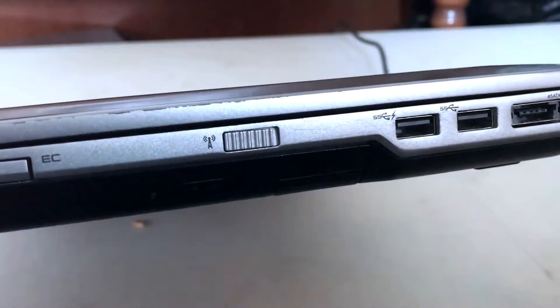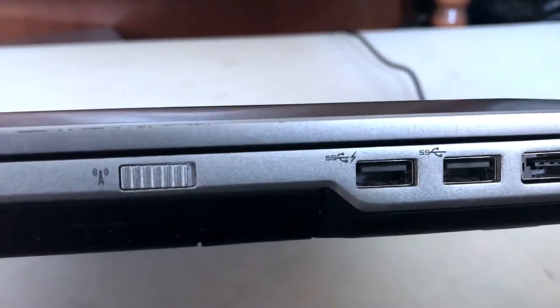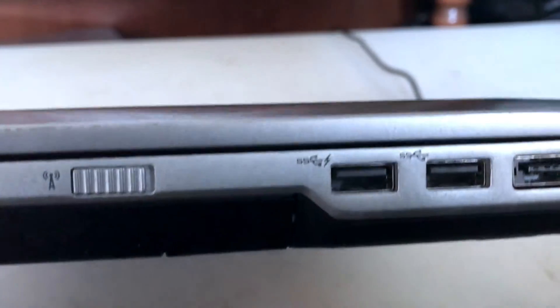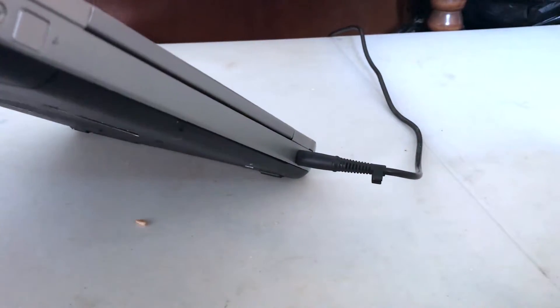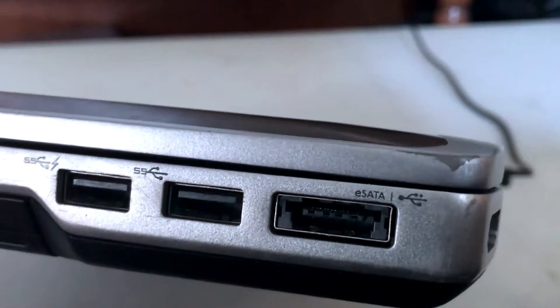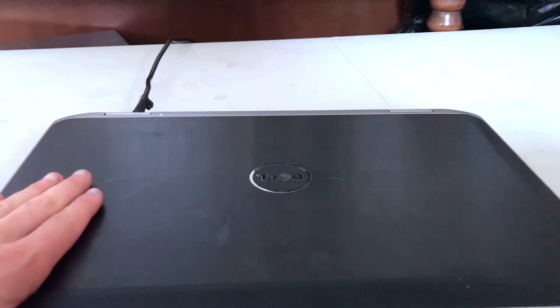On the other side it has a Bluetooth button, two other USB ports, and an HDMI port. On the back there's also a different kind of SATA USB connection.